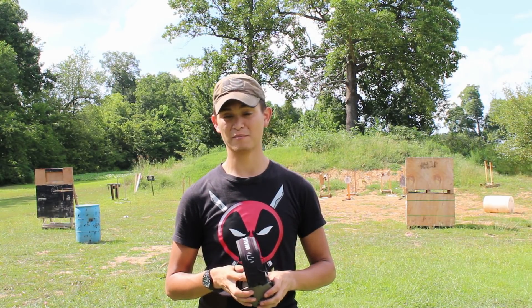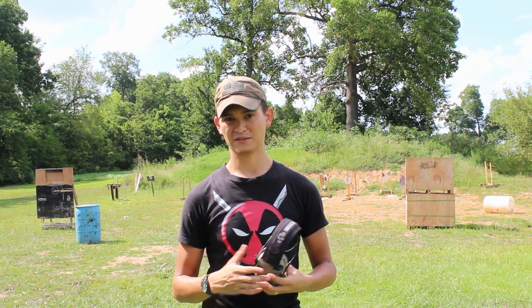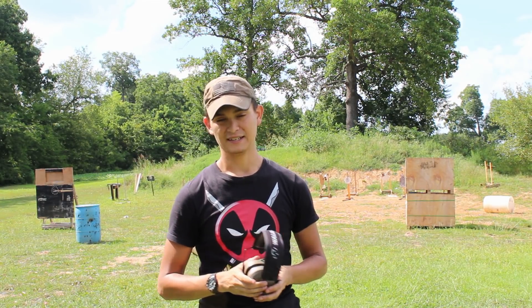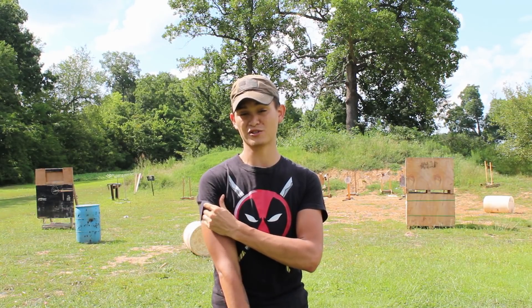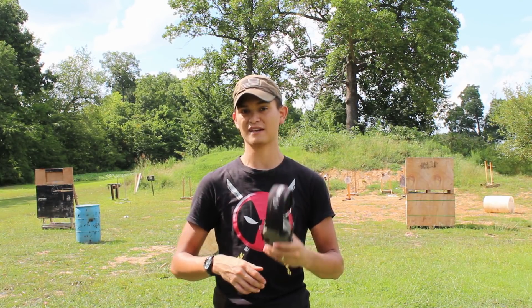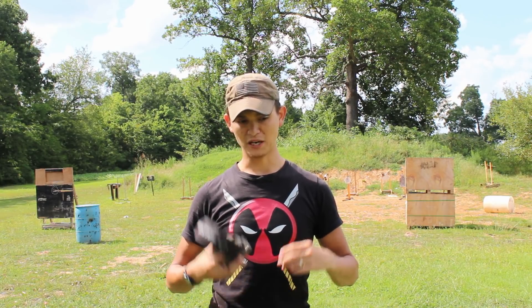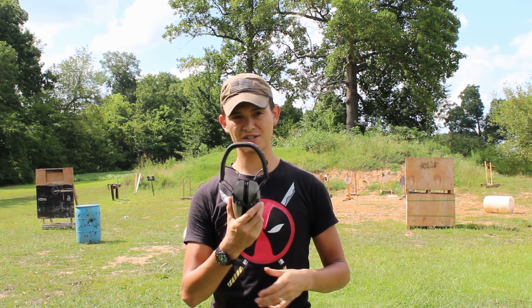Did I use the aux cable too much? No, not really — I bring a speaker out that's louder anyway. If you go to public ranges and just want to listen to fairly low-tone music, it doesn't get super loud. I think the idea is to keep the volume from getting too terribly loud so that you can still hear other people yelling at you and that kind of thing.